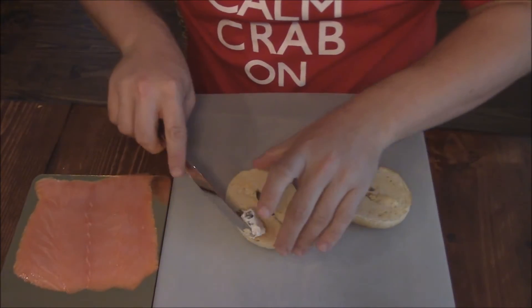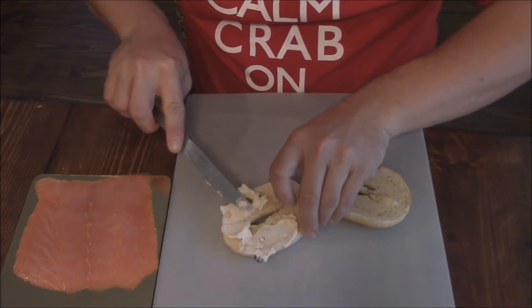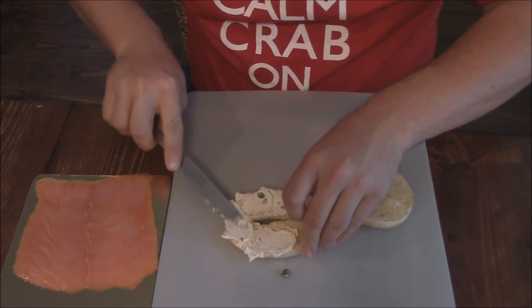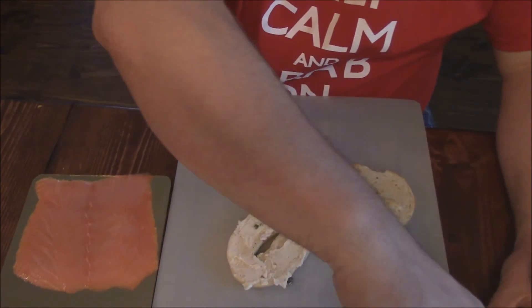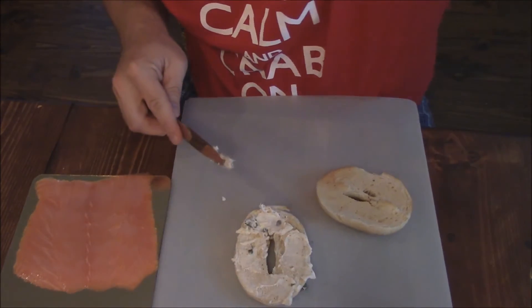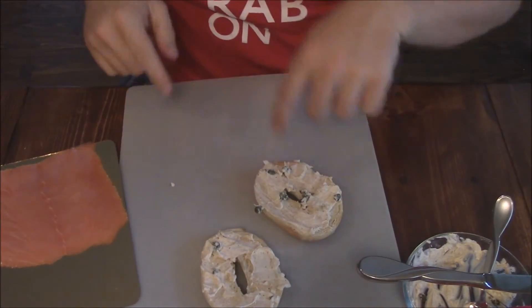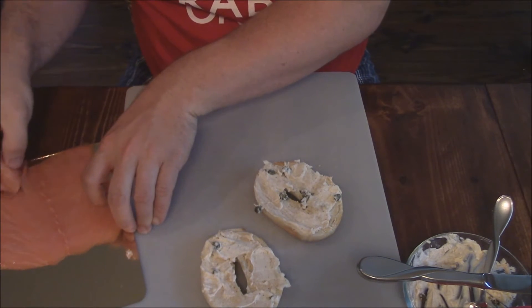I'm going to take a lightly toasted bagel and spread this good cream cheese Beezels spread on here. It spreads very easily. This is going to be some good tasty stuff, y'all, I'm telling you. Now we've got that all spread down with that good Beezels spread.